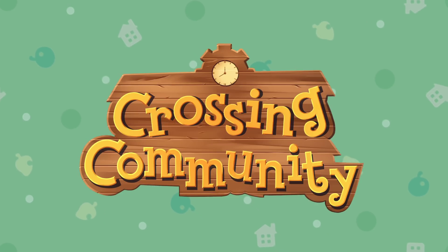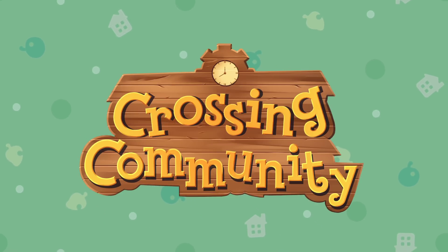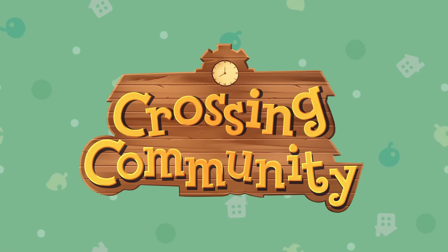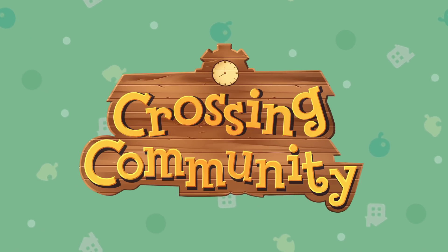If you guys want to join a great Animal Crossing community, check out the Crossing Community on Discord. I'll leave the link in the video description — it's a really great place to discuss Animal Crossing with other fans.